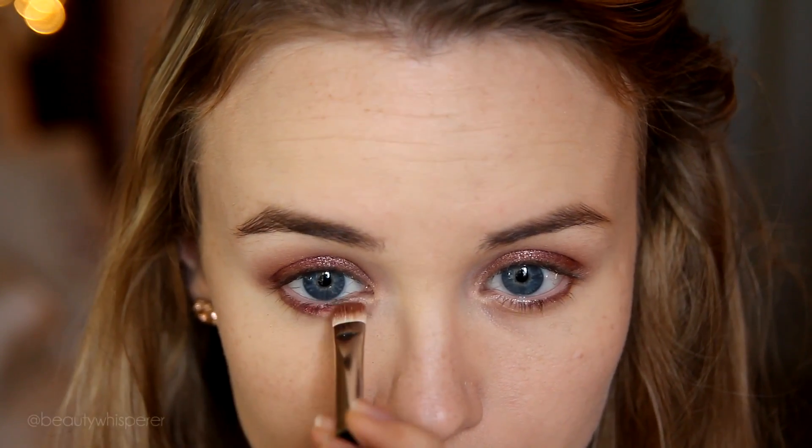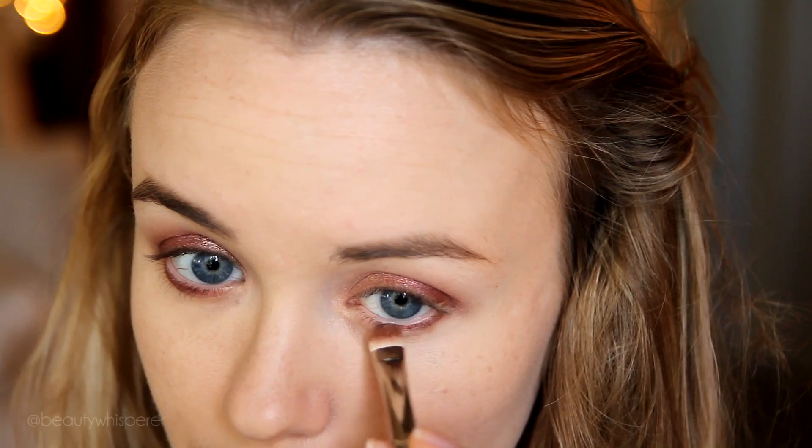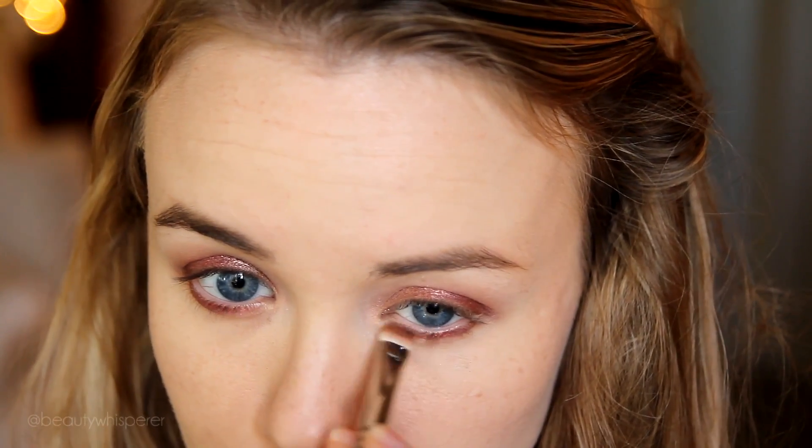Now this is why I love the 239 — it is so versatile. I've tapped the tip into Cranberry and now I'm just lining my lower lash line with it.